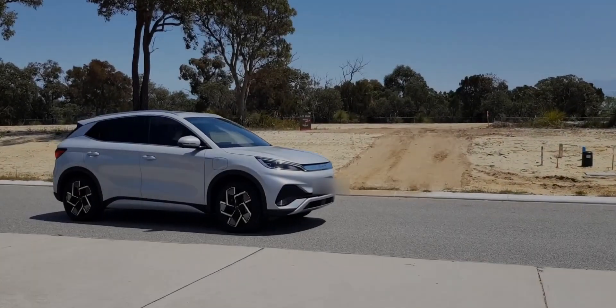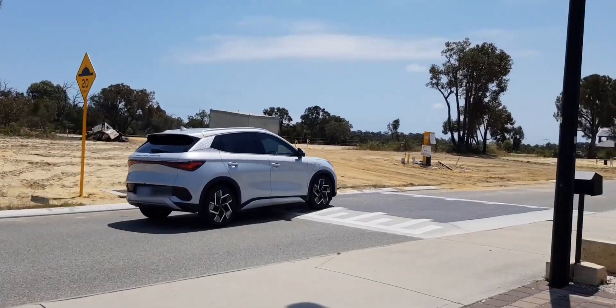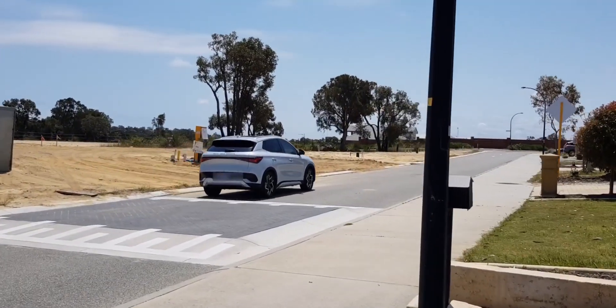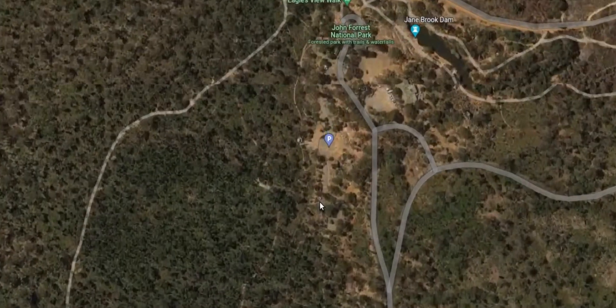We're off for a cup of tea but not just down to the local cafe. No, we're going to be heading out 50km from where we live because we need a tree fix — as you can see, things are a little bit dry where we are.